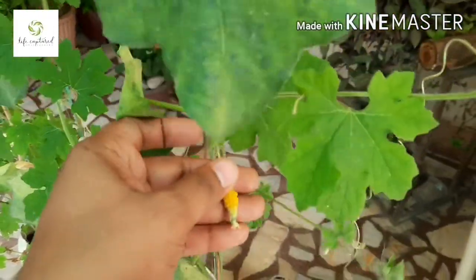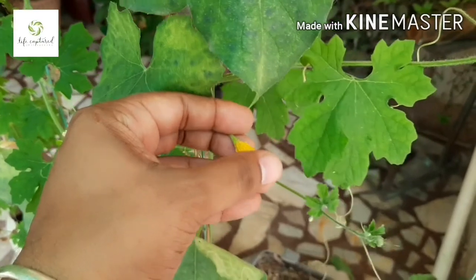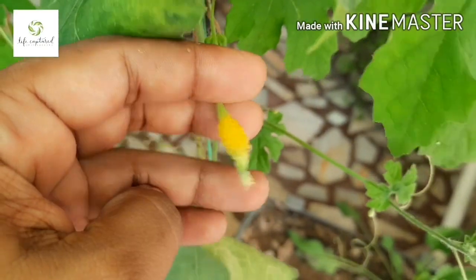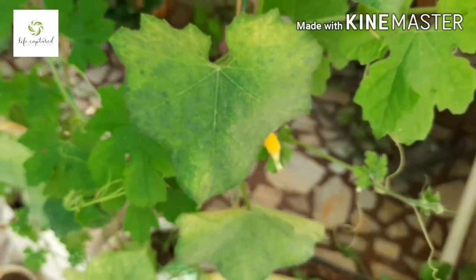Hello friends, hope you're having an amazing day. Today I'm going to talk about why the baby flower turned yellow and is falling off, and why no fruit comes from it.